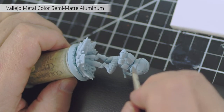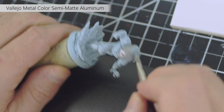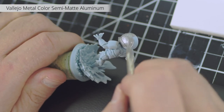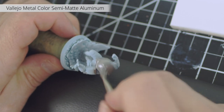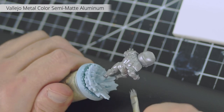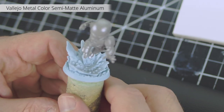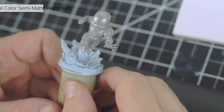I've removed the flash lines as best as I could, and I've primed the model in white. First, I base coat with a metallic paint, because it's a good base for this technique — some of the metallic texture will be visible through the candy layer. For this job, I picked Vallejo Metal Color Semi-Matte Aluminum, because it's a very bright metallic, almost white, which is good because we want the next color to do the talking.